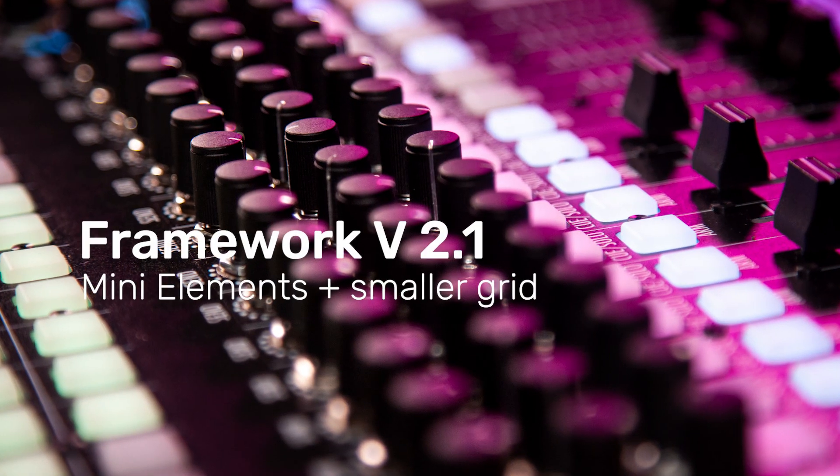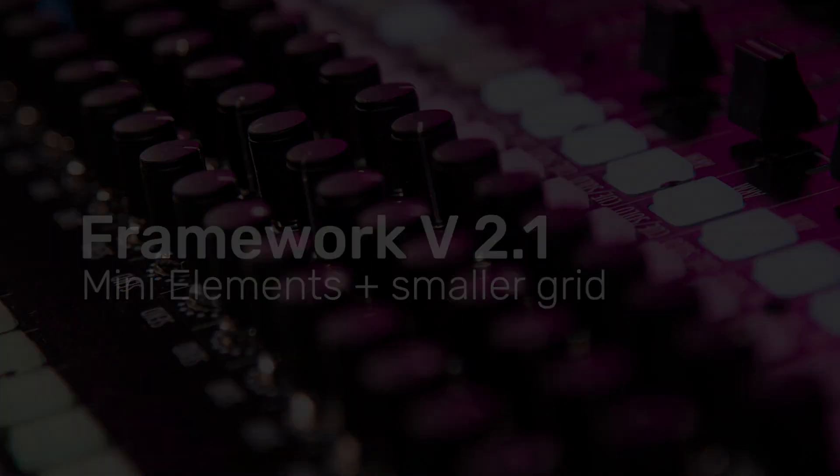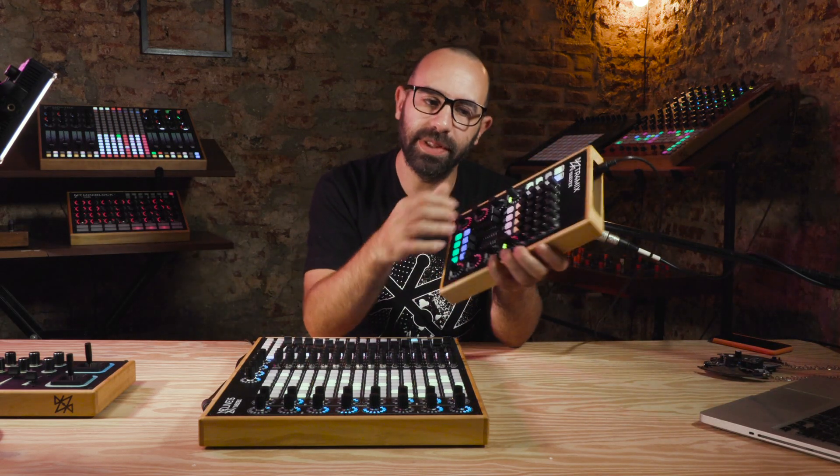Hey there, this is Mateo from Yaeltex and I'm here to present a new set of three mini elements we are adding to the Yaeltex custom controller framework. In the past years, many of you asked for more compact devices and smaller elements — that's why we are releasing a new set of what we call mini elements.